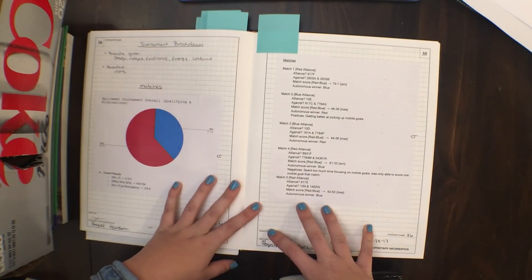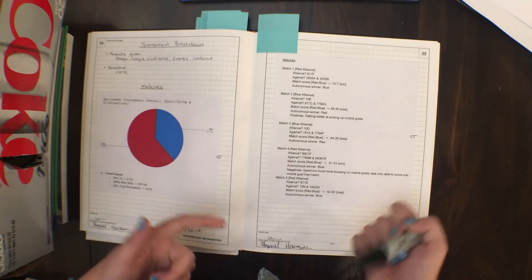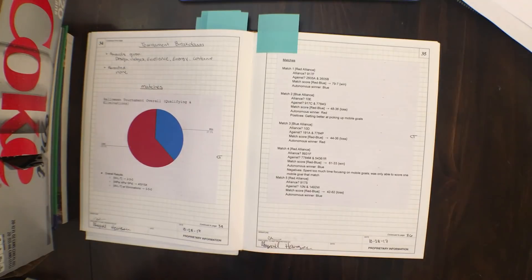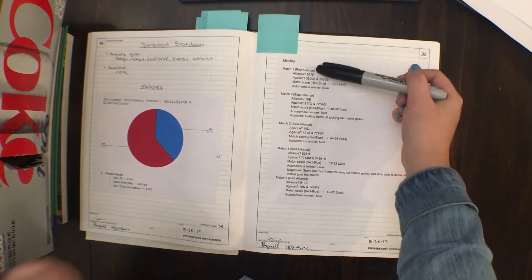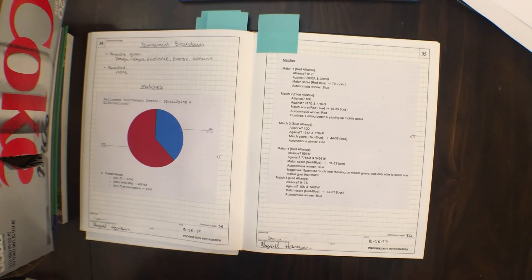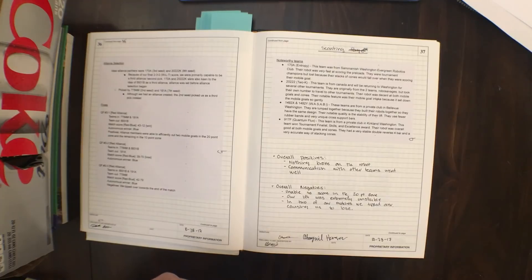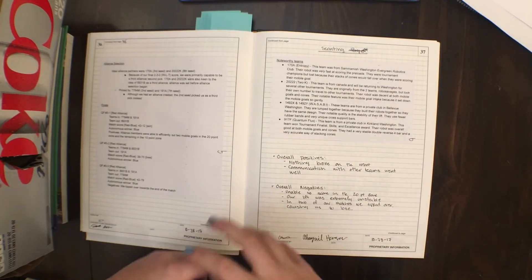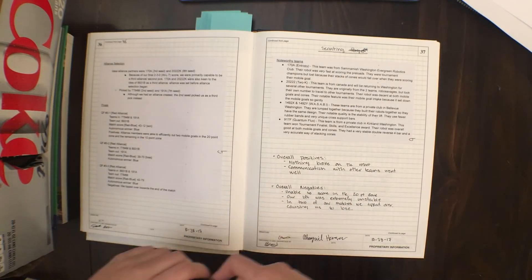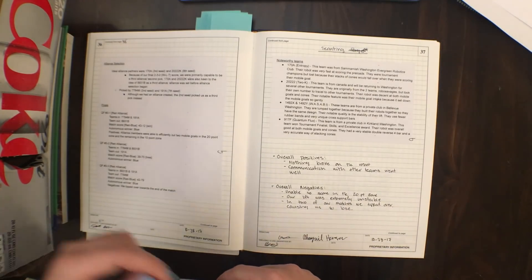After every tournament, we do a tournament breakdown and evaluate how we did. We have a little pie chart with win-to-lose ratio — you can tell this tournament didn't go too well for us. We include all of our matches and how we did and why. If we lost, we say why and what we need to improve. We also include noteworthy teams — a scouting page where we list teams that were really good, why they were good, and why we might want to borrow some of their ideas.